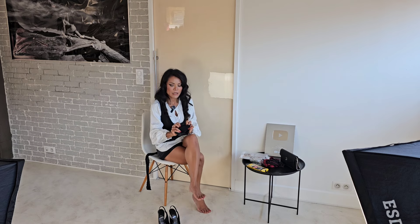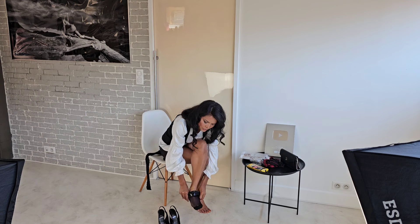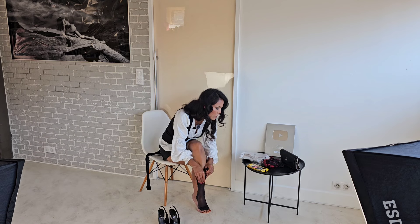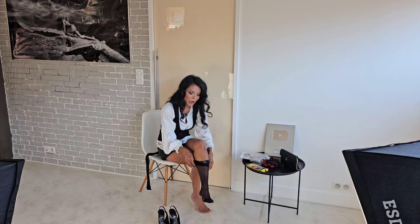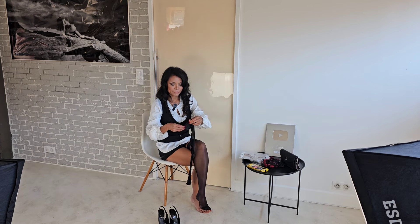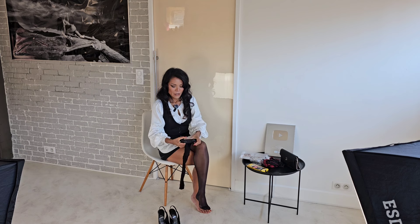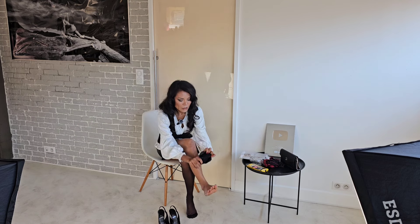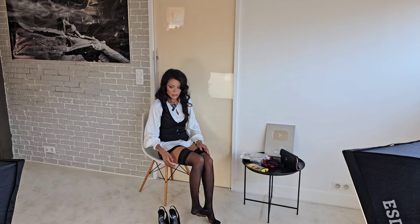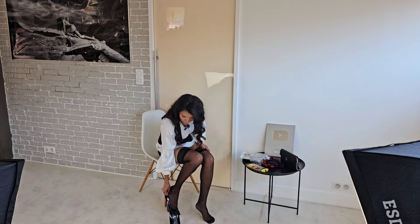I'll put on this side first — a little length for the toe. 15 denier, as I mentioned. I'll put on the other side. I need to be very careful not to scratch with my nails. The new pair — let me put them on with my favorite high-heeled shoes.